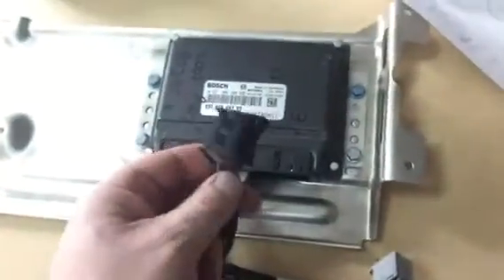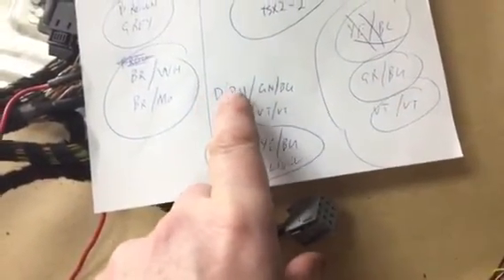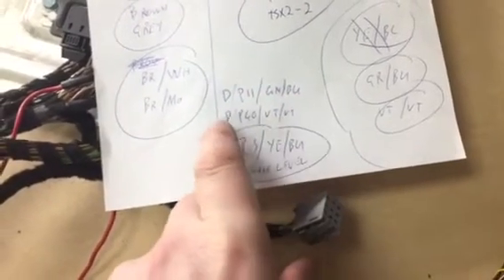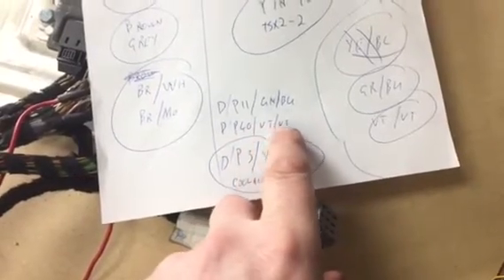DME goes to plug D, or plug four, depending on how you look at it. The pins are: plug D pin 11 is the green with a blue stripe. Plug D pin 40 is the violet — or that's how the porcelain gives it — so basically it's a full violet.